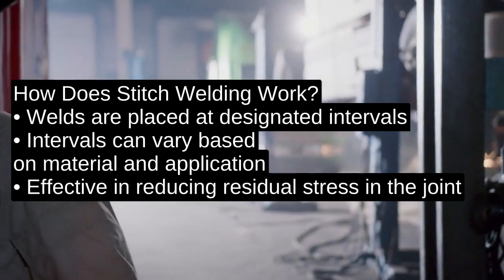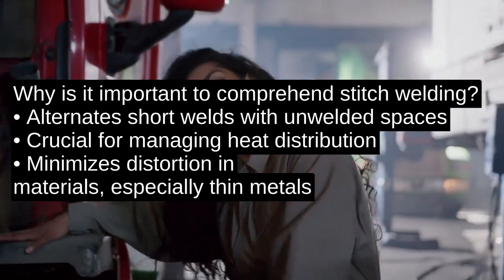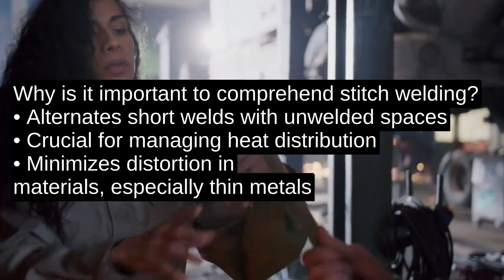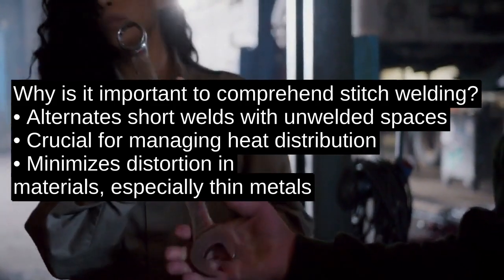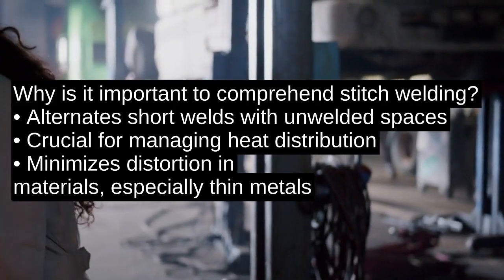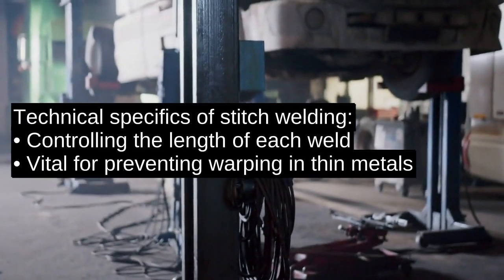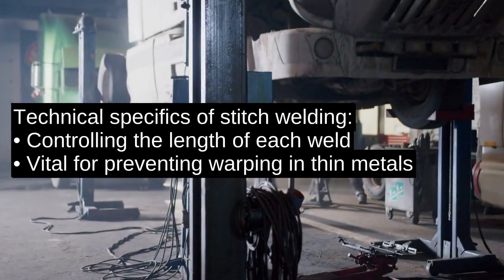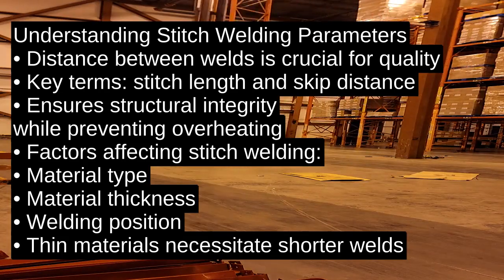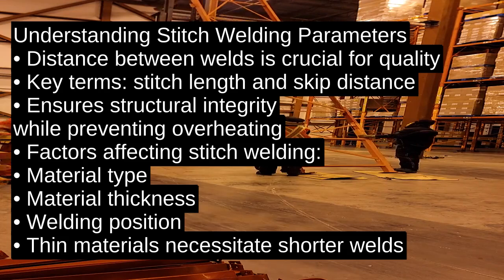Stitch welding alternates short welds with unwelded spaces. This approach is crucial for managing heat distribution and minimizing distortion in the material — it's particularly useful when working with thin metals that are prone to warping. The technical specifics involve controlling the length of each weld and the distance between them, often referred to as stitch length and skip distance. This method ensures structural integrity while preventing overheating.